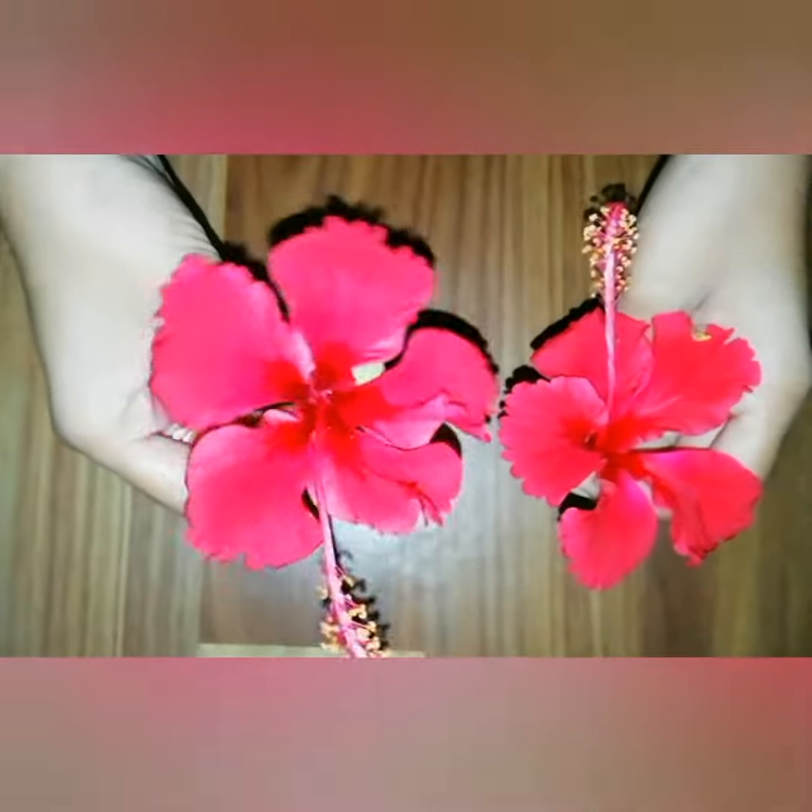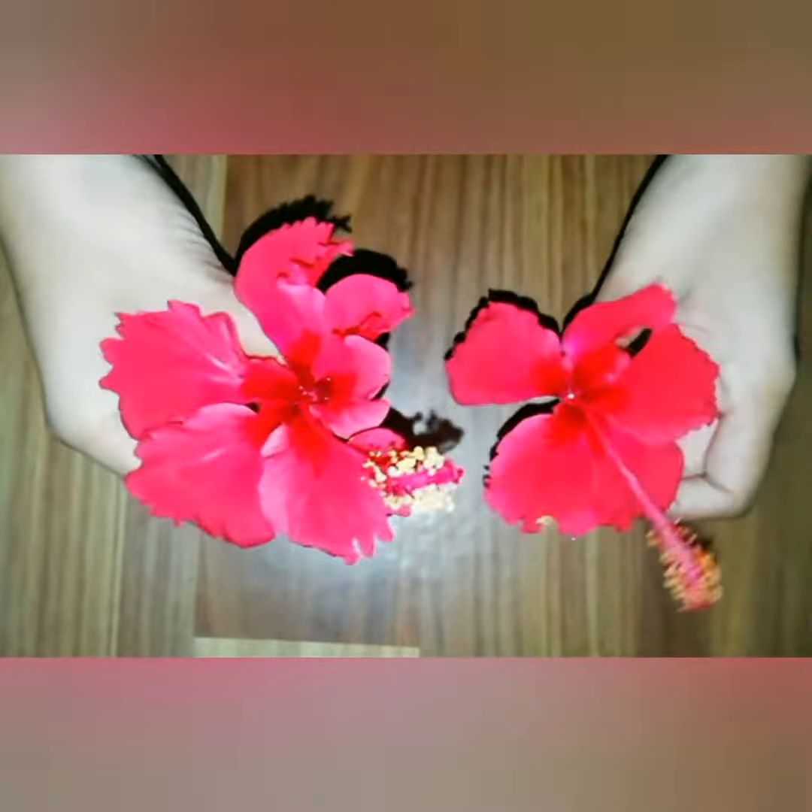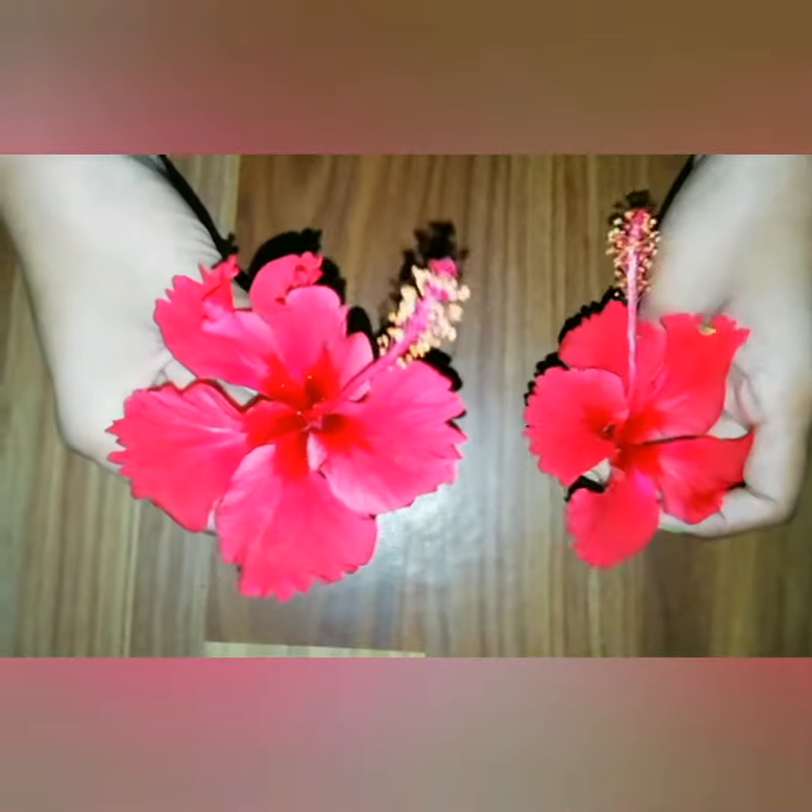First of all, we'll take two fresh hibiscus flowers, which were found in my house. You'll get them easily. First of all, we'll separate the petals, like this.